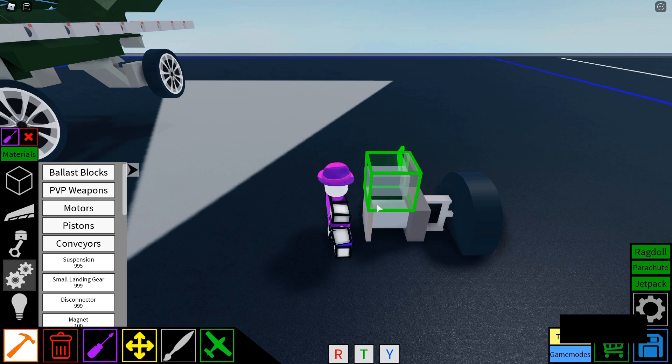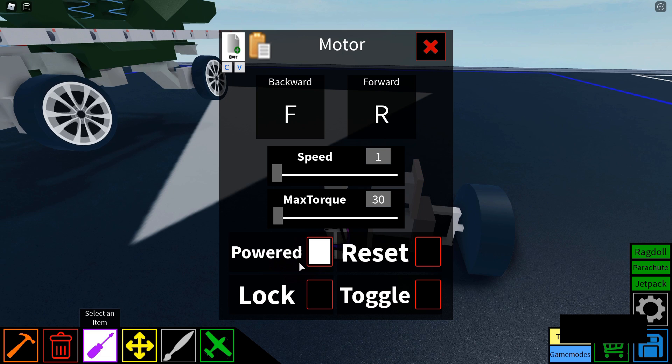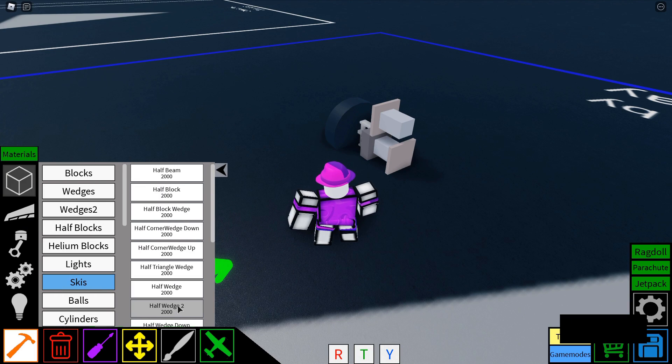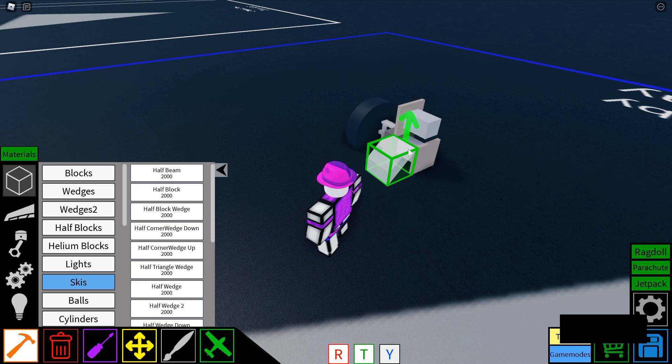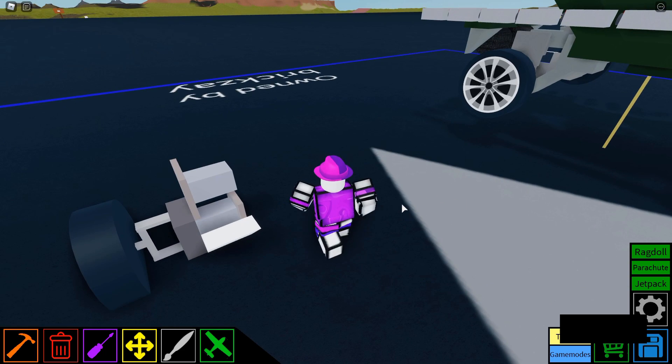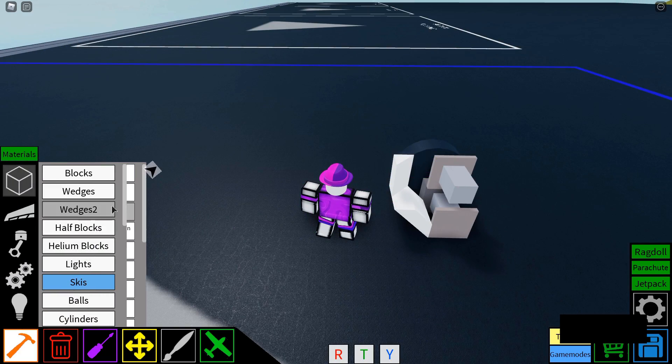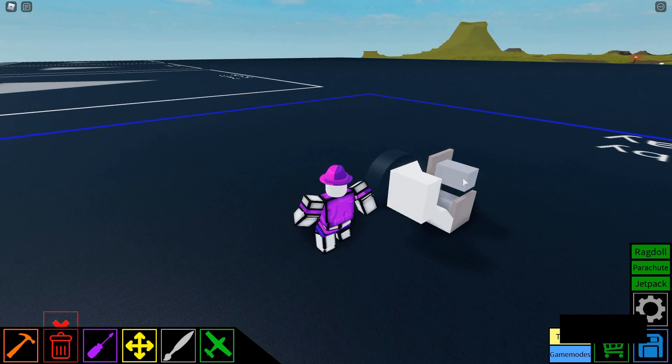Next, you're going to have to place a motor in the opposite direction, but make this motor unpowered. Then you're going to have to take a half block half wedge and orient it like this. Then add a half wedge oriented like this, and a half block like this.